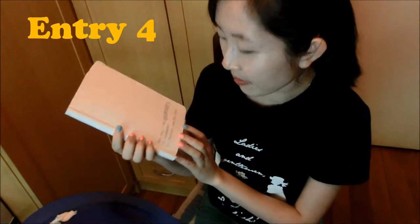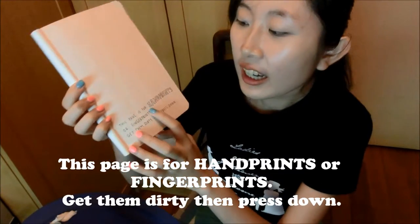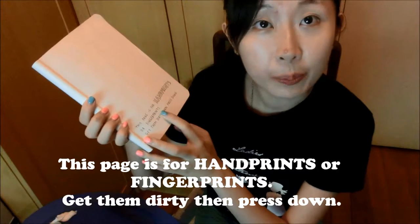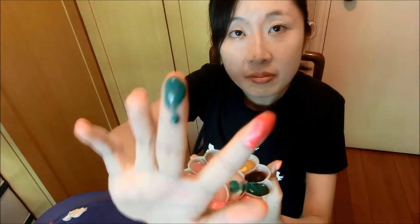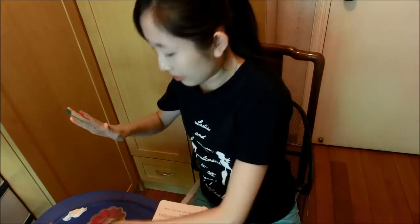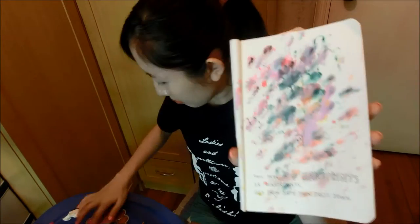Now our fourth entry — this is something that I really like. This paint is for hand prints or fingerprints. Get them dirty then press down. I already have some paint here and let's do some fingerprint art. So here's the result. What do you think of it? Do you think I can be the next Picasso? I'm not sure.